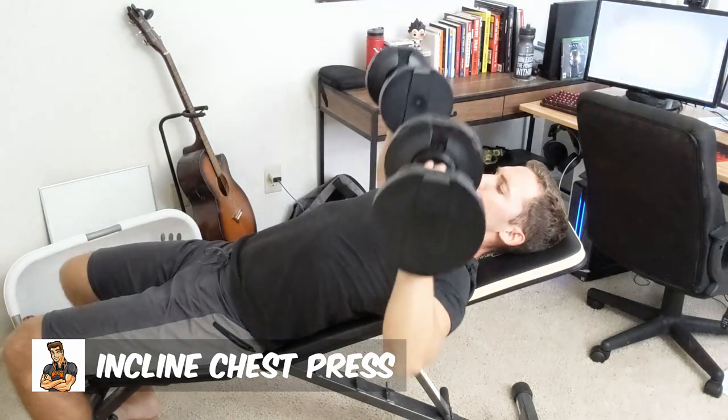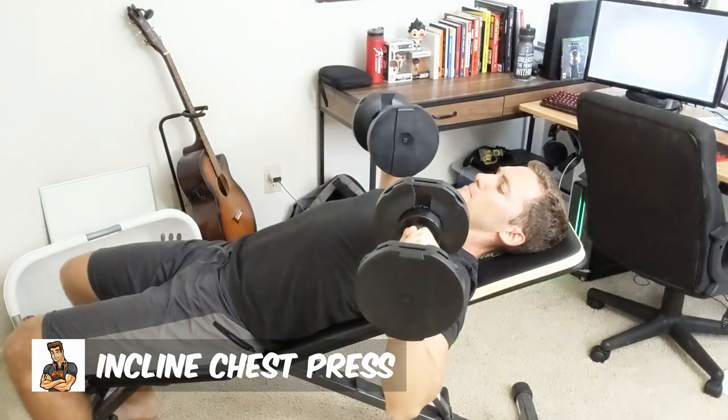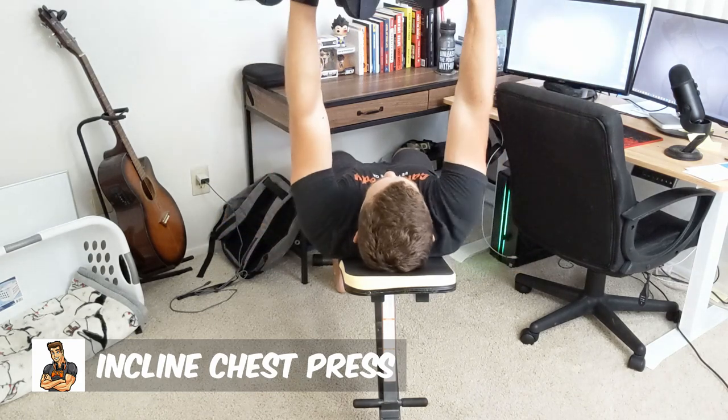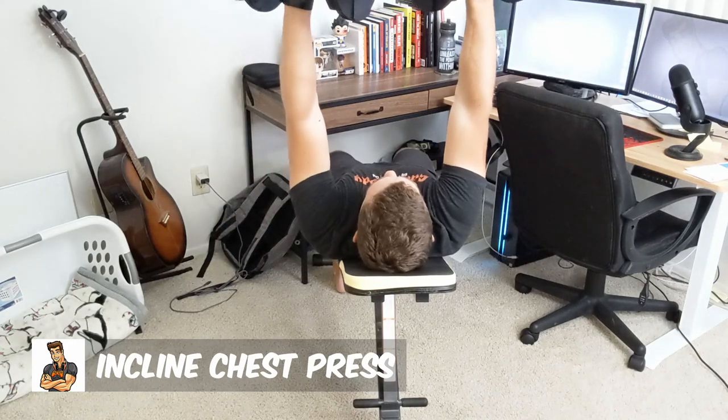So now I'm really working on developing that upper chest to get the full armor-plated look like you see in superhero movies and round out my physique overall. Make sure that you are getting in some attention to the upper chest. Don't forget the upper chest — go really heavy with that flat chest press, go as heavy as you can with the upper incline chest press and you will see a great chest developed over time. That is it on my top five chest exercises that you can do with only a pair of dumbbells from the comfort of home, apartment, or wherever you're working out from.